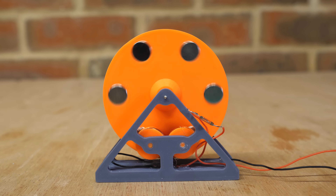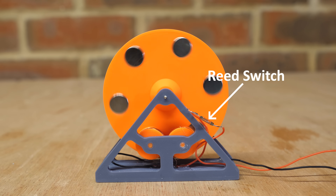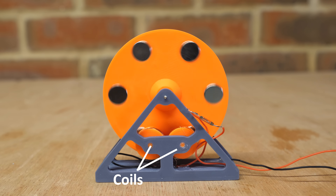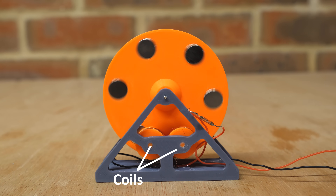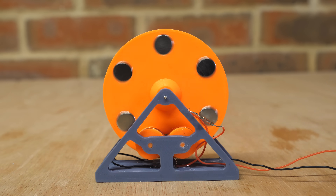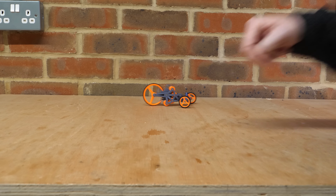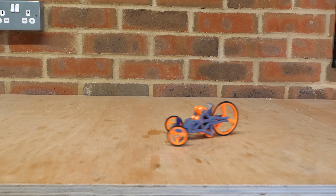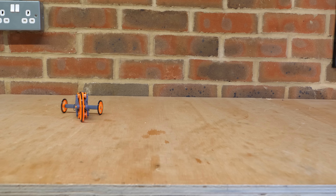This is a reed switch motor, which gets its name from this tiny green capsule on the side called a reed switch. When a magnet is placed close to the switch, it closes and lets current flow. These coils act as electromagnets, and as the permanent magnets pass the reed switch, power is applied to the coils, accelerating the magnets and spinning the motor. I previously mounted a reed switch motor in a small toy car and it ran really well, consuming very little power and could even charge itself with a small push. So let's super-size this and stick it on a bike.